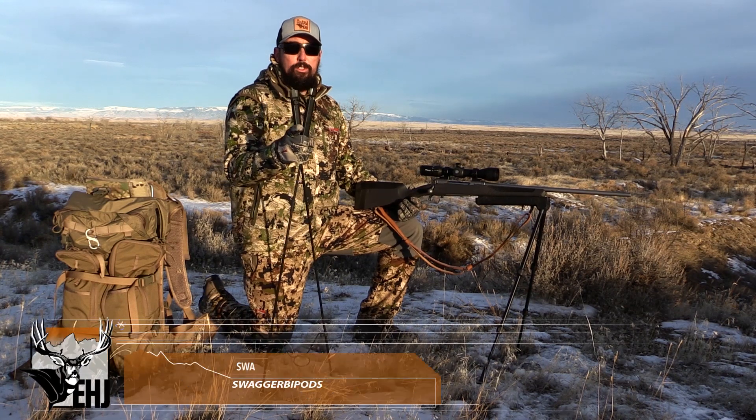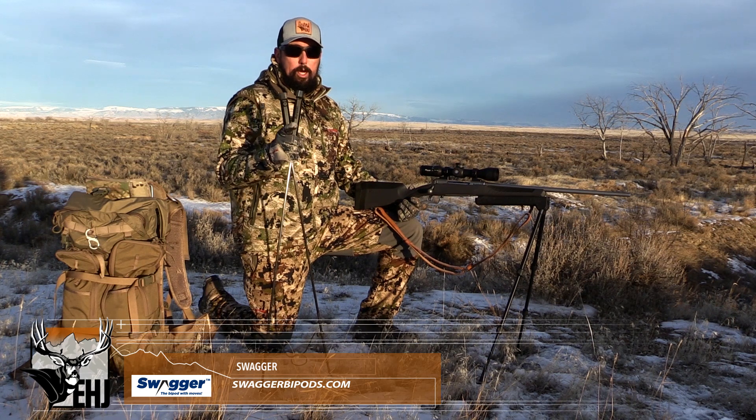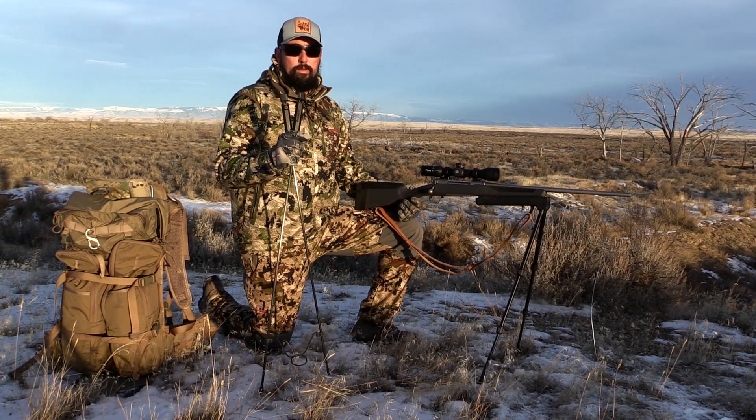Don't forget to go to Swagger's YouTube channel and their website for more helpful shooting tips just like this to help you become a more lethal and ethical shooter in the field. And don't forget to shoot with Swagger.